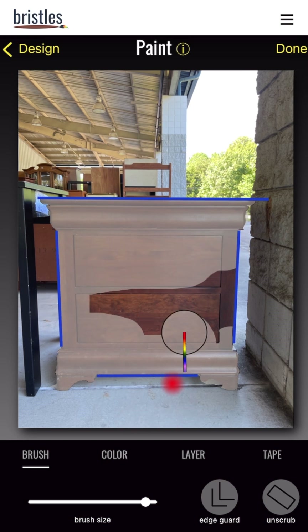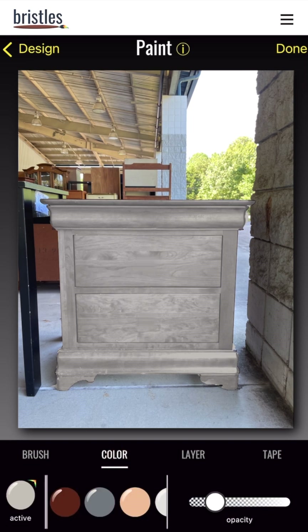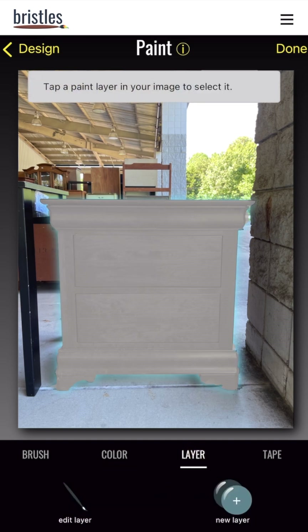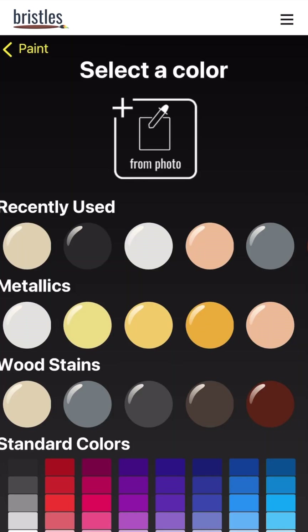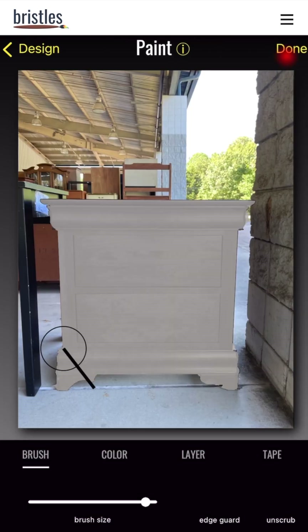Then make the brush bigger again and paint the rest of the piece. When you release your brush, you'll see the paint set. By default the opacity is very low, but you can move it up under the color menu until you're happy with it. We're going to add another layer on the top drawer — we want that to be a natural wood finish, so we're going to choose the stain we want from an image and then tap Accept.